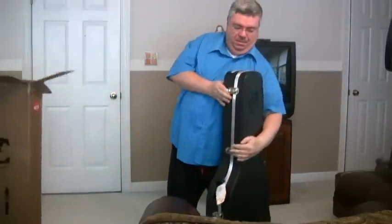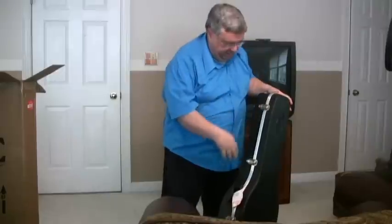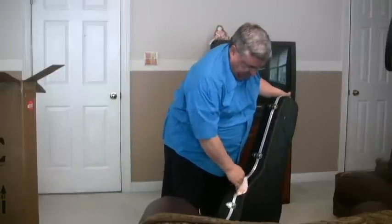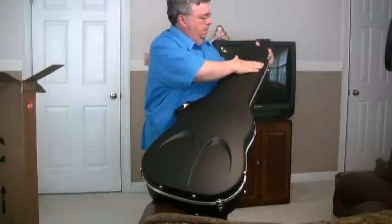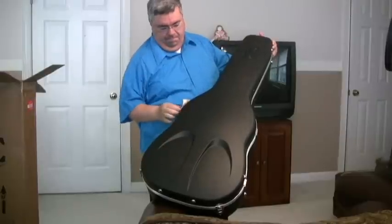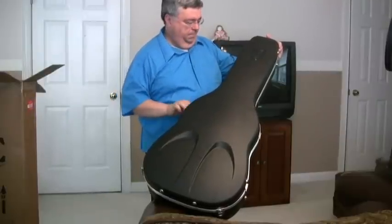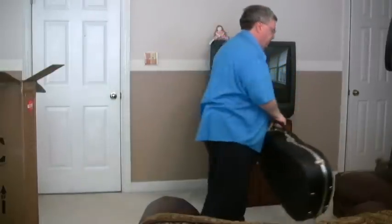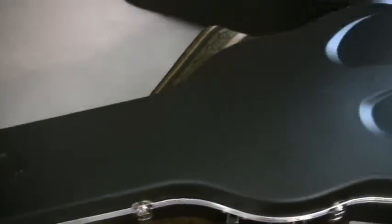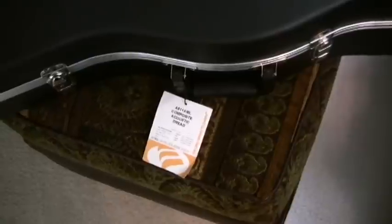Next, out comes the case. Here we go with the new CA hard shell case. I'm just going to lay this down over here — here is the CA hard shell case.